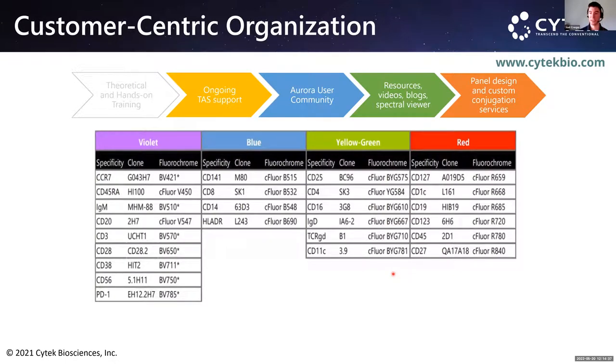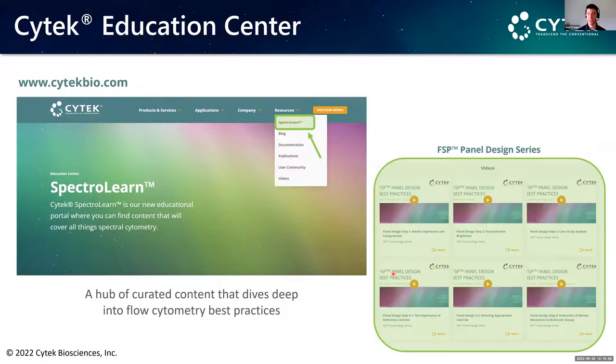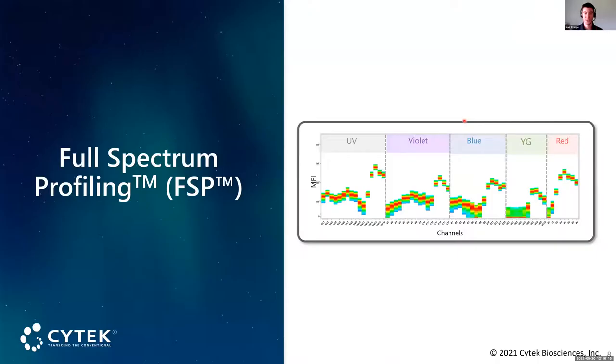We offer panel design and custom conjugation services. One of our kits is the 25-color kit, compatible with your system. We recently launched SpectroLearn on our website — an education center with six videos covering panel design best practices. All of this can be applied to your existing older cytometers as well, because the only difference between our cytometer and others is the way we collect light.